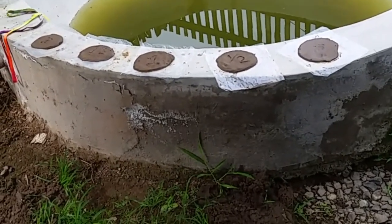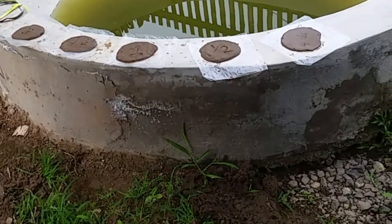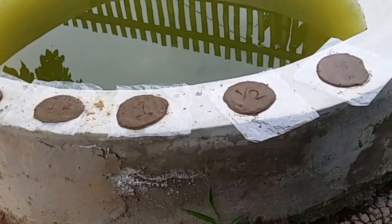Forgive my pond — it's gross, we don't use it, so I need to drain it. But anyway, it's a cool little idea for people who just had a baby. I made this clay from the ground.